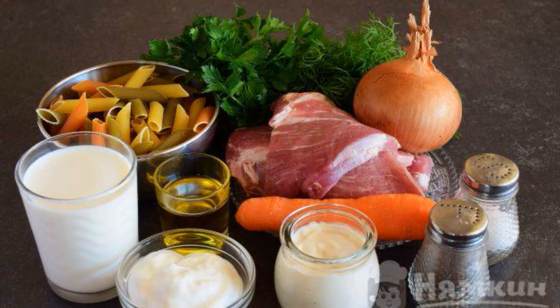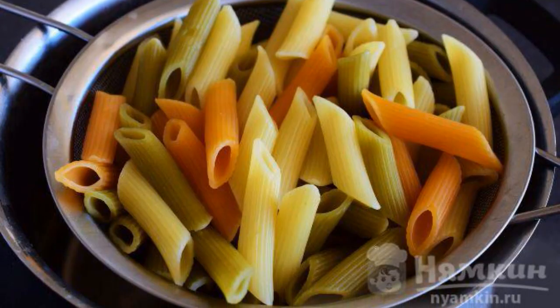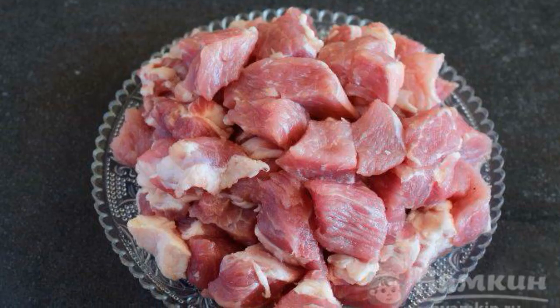Prepare the necessary ingredients. Boil durum wheat pasta in salted water until it is half cooked. Drain the excess liquid through a colander. Wash the meat and cut into small cubes.